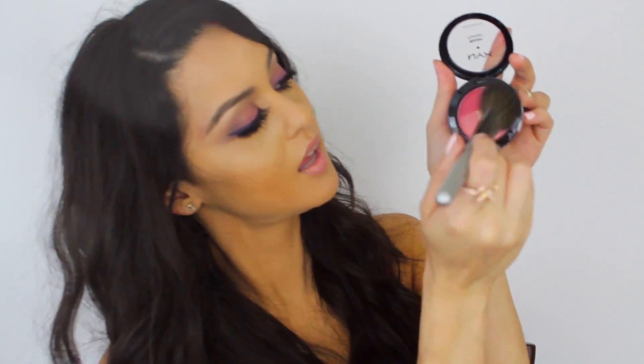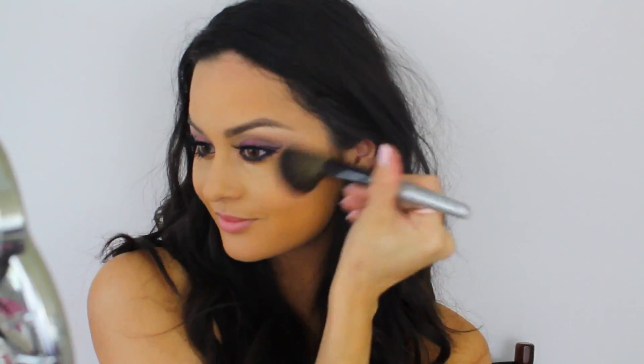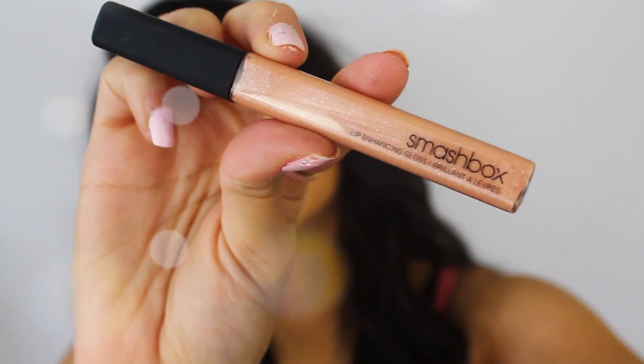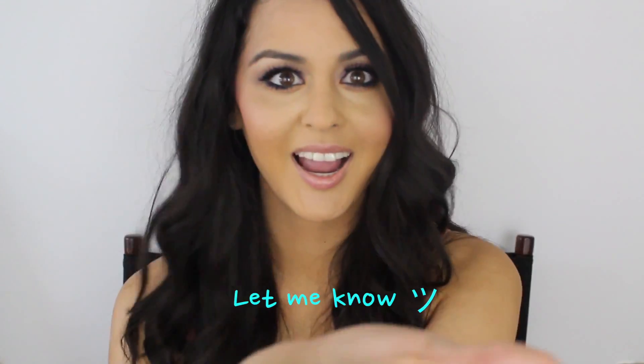Now I'm going to take 'Paradise,' this NYX blush, and apply it to my cheeks. I'm not going to apply it to my apples because applying it more to the center of your face can make you look a little older — I like to keep it behind my apples. Then I'm going to moisturize my lips with EOS — literally my favorite moisturizer, and I'm the last person to try it! Then I just put on the lip gloss from Smashbox, 'Illumine.'